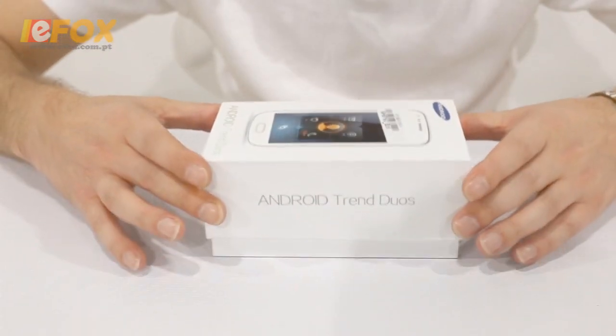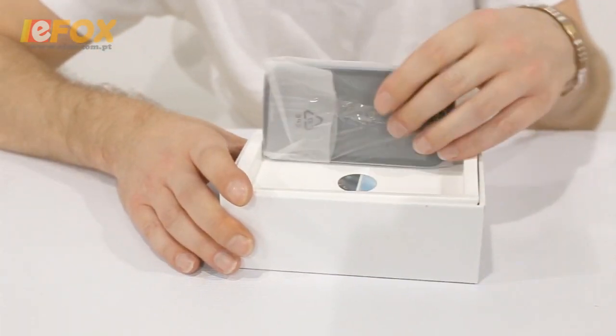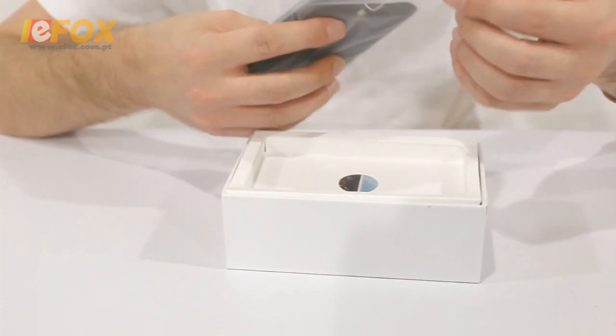What we're going to do is bring the camera in and let you see exactly what you get in the package and how the phone looks and responds. We're going to take the top off — and immediately you get the phone. Taking it out of the packaging, this is the black version; I believe there's a white one as well.